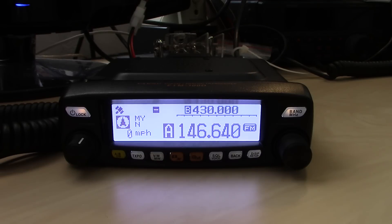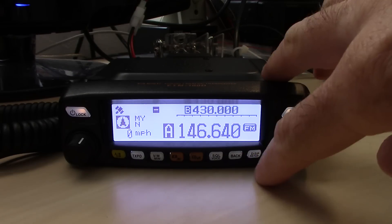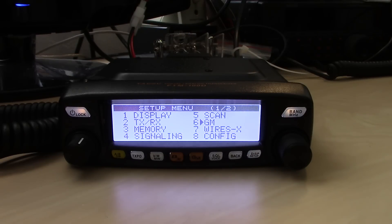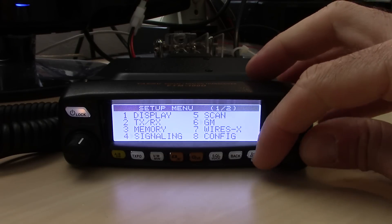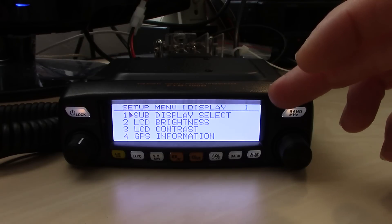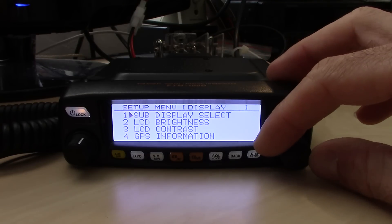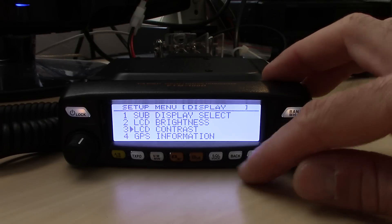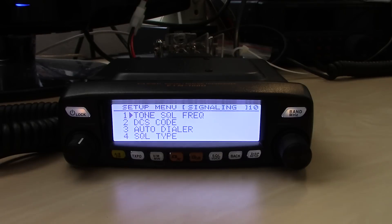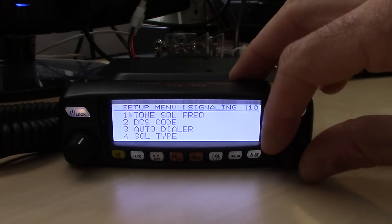Let's go into the menu first and look at some settings before jumping into WiresX. Hold the bottom right display button to enter the menu. In the setup menu you'll find familiar main functions. Under display, you can set what you want shown, LCD brightness, contrast, and GPS information. Under signaling — which is what Yaesu calls their squelch settings — you'll find tone squelch frequencies for repeaters and such.